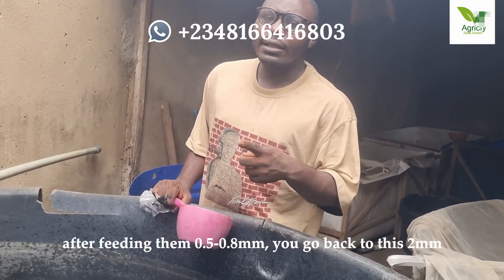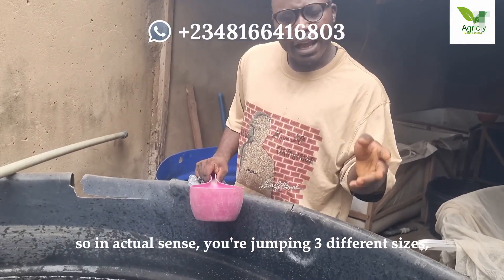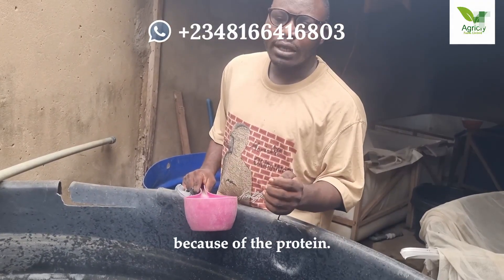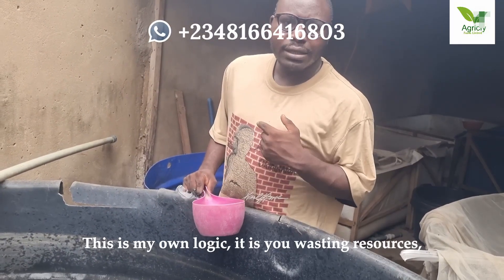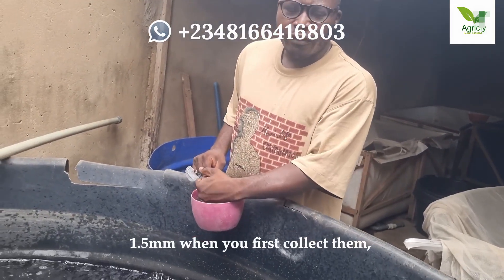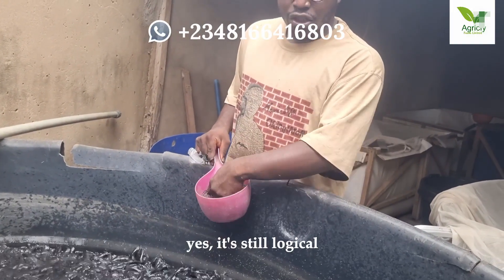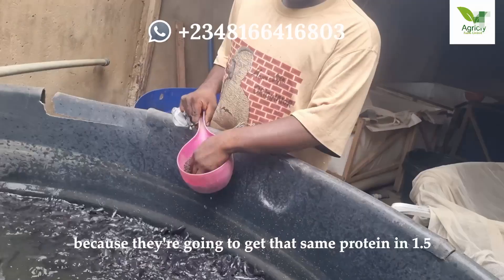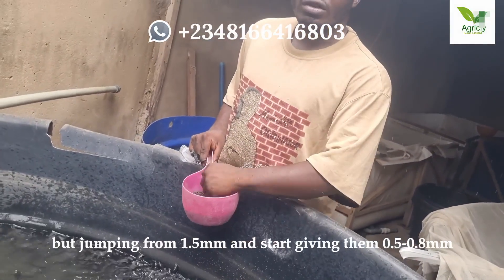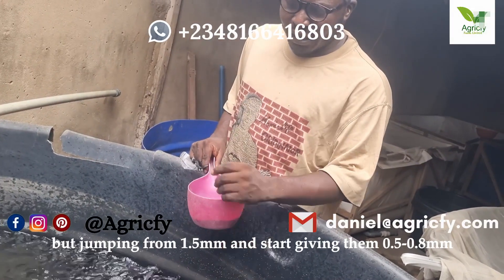He didn't stop there — he said after feeding them 0.5 to 0.8mm, you go back to 2mm. So in actual sense you are jumping 3 different sizes. Because of the protein? That is my own logic — it is you wasting resources. Now if you had said you would be giving them 1.5mm first, that is still logical, because they are going to get that same protein in 1.5mm. Why jump from 1.5mm and start giving them 0.5mm?